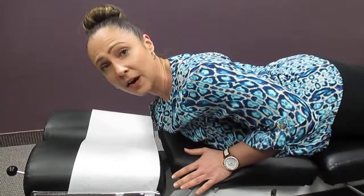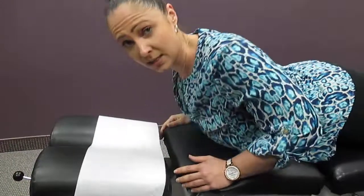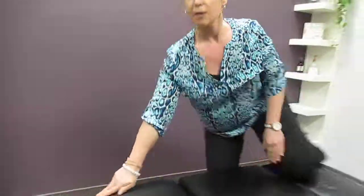As you can see, I'm not coming very high off the table. There's actually only a few inches between my chest and the table, and that is Baby Cobra.